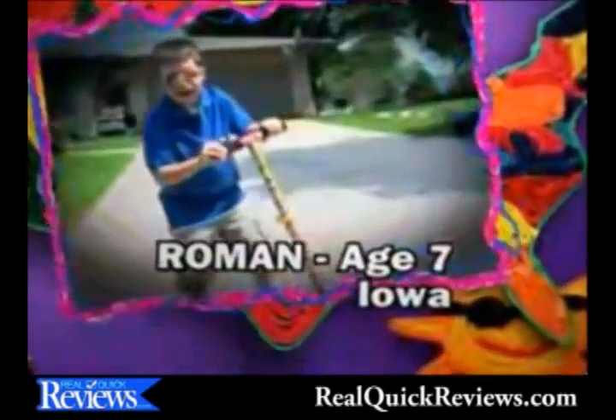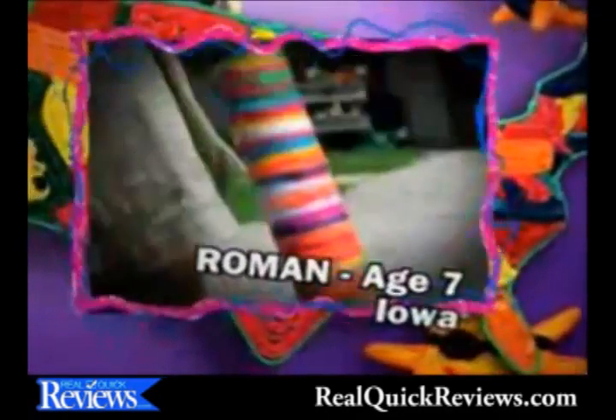How do you Bend-a-roos? Hi, I'm Roman and I live in Iowa! I've been here with my scooter! Check it out! I've been here with my guitar!